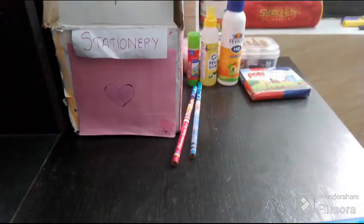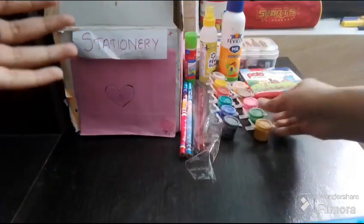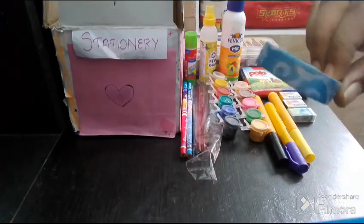I am using a Disney edition. I am using a dark white pencil. I am using this paint. It is dry. I am using dilute.